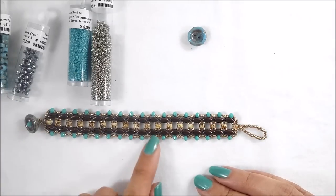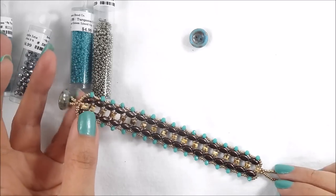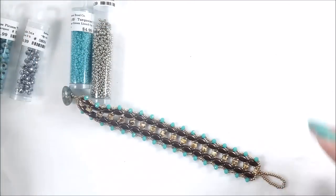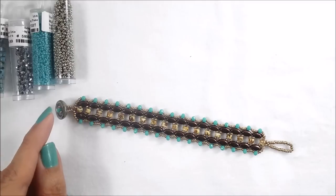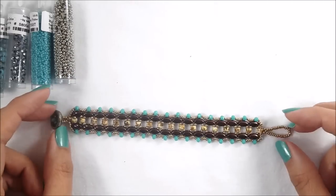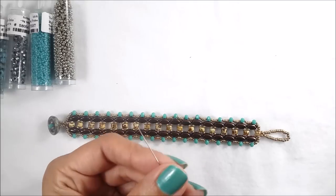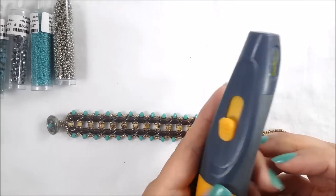To fasten my bracelet I'm using a cut button, but you could use whatever kind of fastener you like. I'm using the Turquoise Picasso cut button, which goes really well with the Matubos. To thread everything on, I'm going to use Wildfire beading thread in green, 0.006, and you're going to need two size 10 beading needles and something to cut your thread with — I'm using the Ultra Thread Zap.